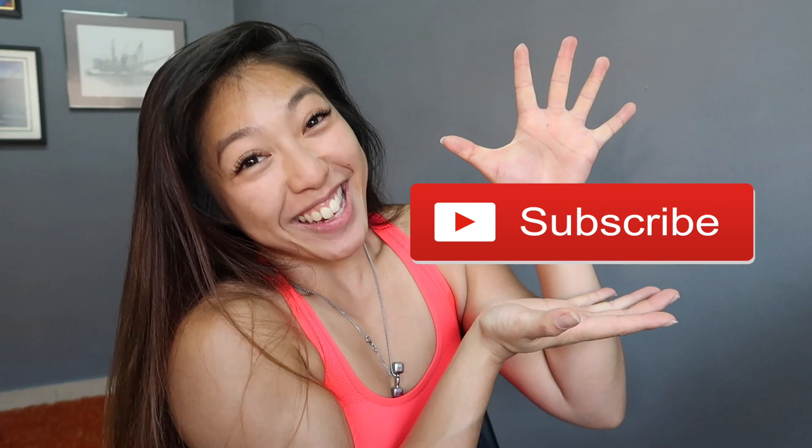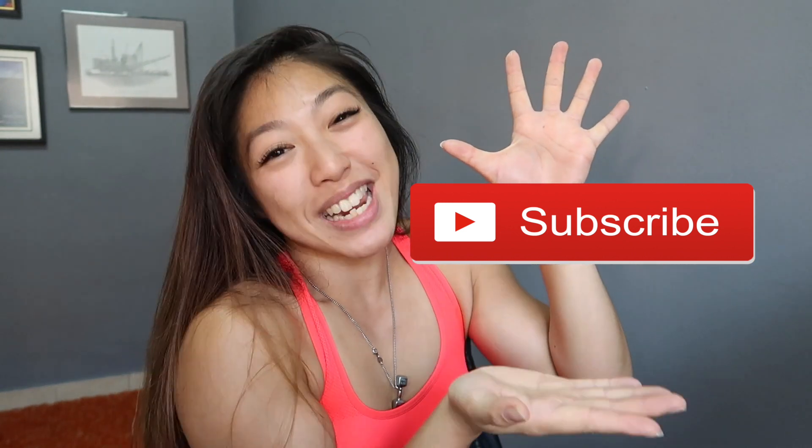Before I touch on the topic, for anyone who's visiting my vlog for the first time, thank you. And if you happen to swim around in my playlist section, watch a couple of videos, you like what you see, do click that subscribe button. Thank you, I would appreciate it so much.